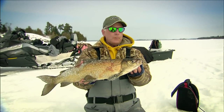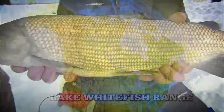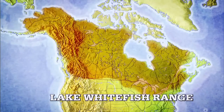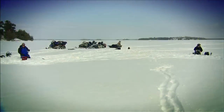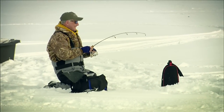Among the truly exceptional sport fish on ice is one not often thought of by anglers. Yet the whitefish is widely distributed in ice country. It's also one of the most aggressive of all fish during winter. It grows to an impressive average size, it fights hard, and it's outstanding on the table. Let's go in pursuit of this fine fish using spoon fishing tricks and techniques that can be applied to all predatory fish.